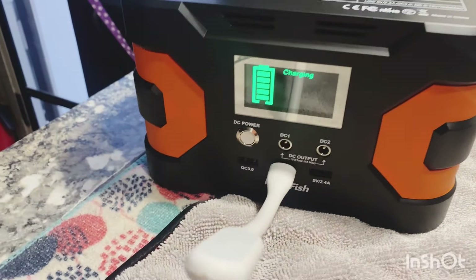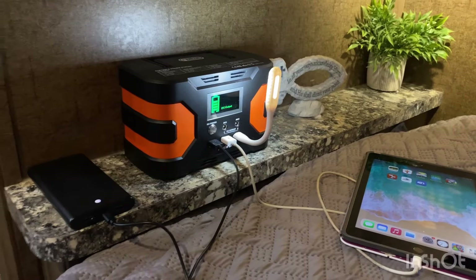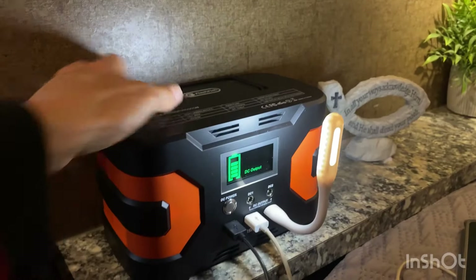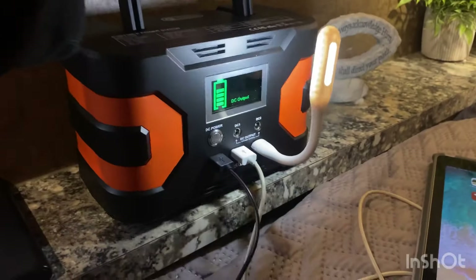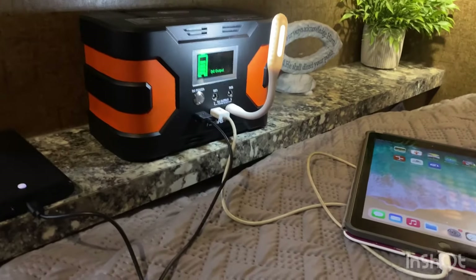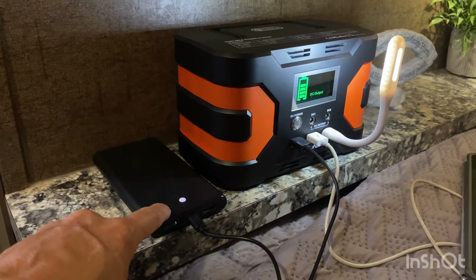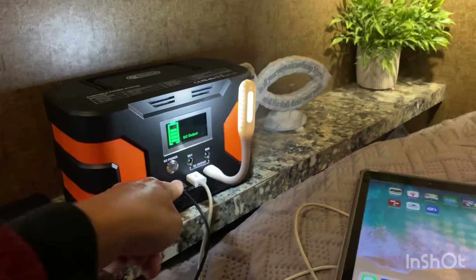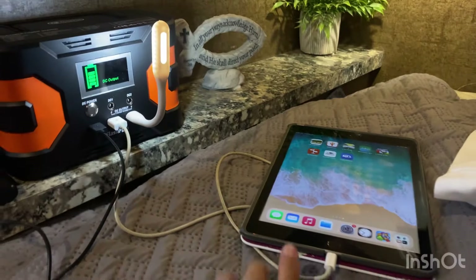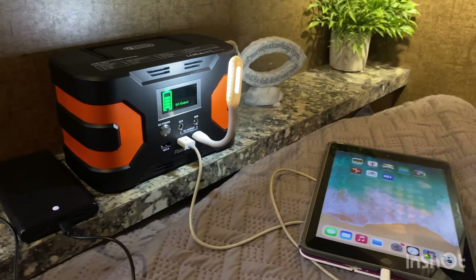Good morning everyone! I just wanted to show you how I have this set up in the bedroom in my RV. I have just a little nightstand area, so this is so perfect — it's so small and it fits perfectly. It's light, and that's what I love about it. One of the things I love is I could plug in my portable power pack — I have two of these, so I could plug them both in and also plug in my phone or my iPad. Right now I've got the light plugged in and my iPad plugged in, and this is already fully charged.